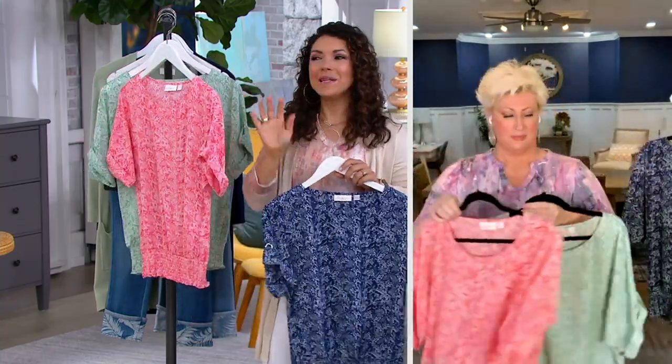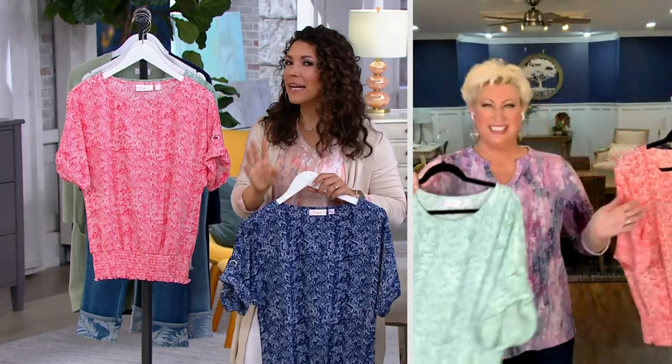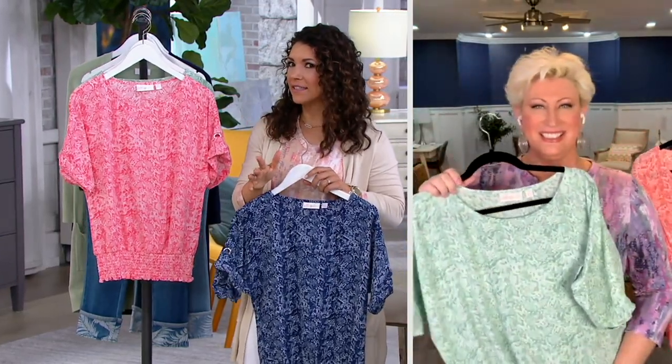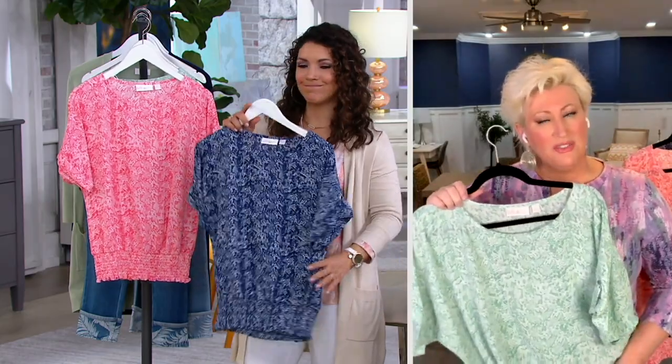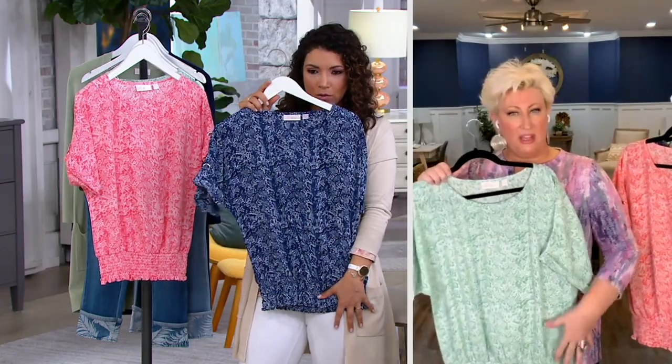I just think doing that smocked waistline — if you haven't tried it, you need to try it, because I think you'll experience how flattering it is. It's very versatile. You can wear this really long, pull it down, or pull it up top and have it blouse over for a little bit of a shorter look.